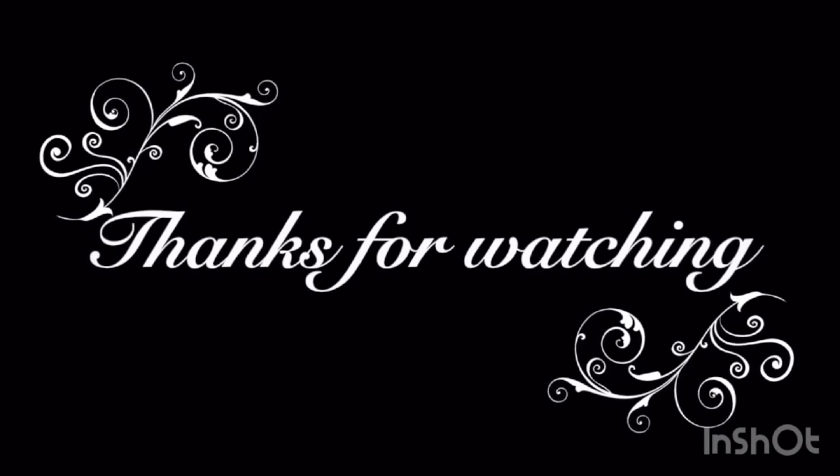As always, if you like these videos, please click that bell icon so you get notified of my future videos. Click subscribe, like this video, and share it. God bless. See you soon.